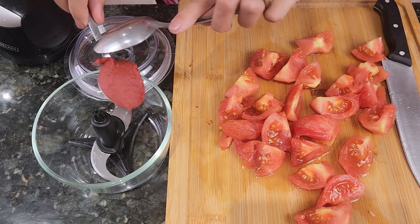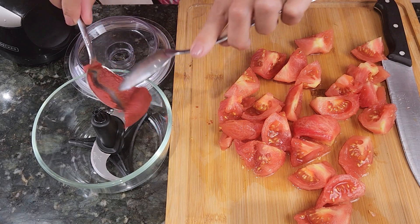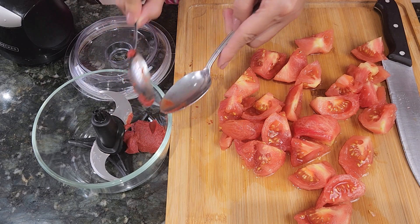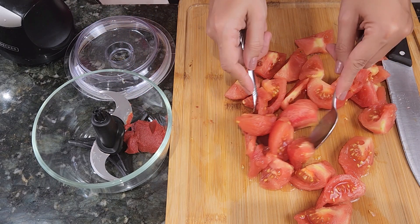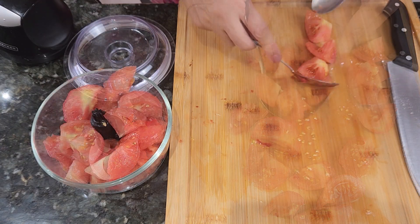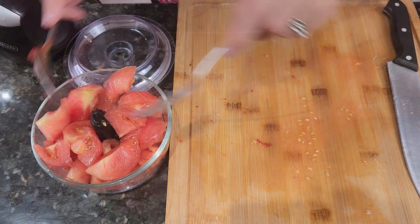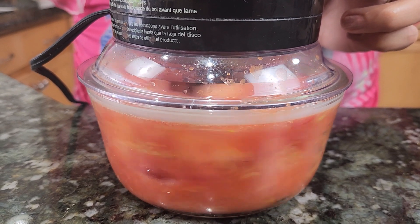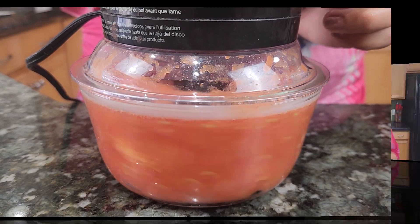So I will start by adding the tomato paste to my food processor, then I'm going to add the tomatoes. Now I'm going to blend it together. My tomato sauce is now ready.